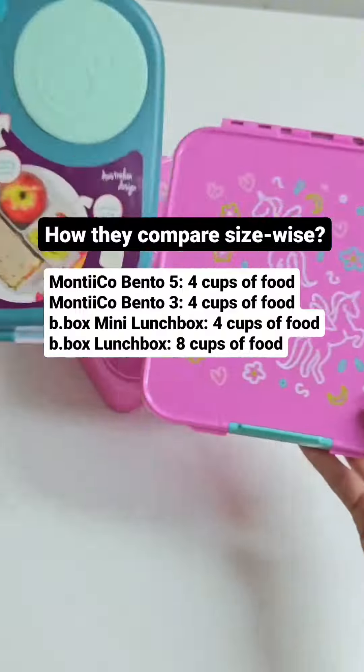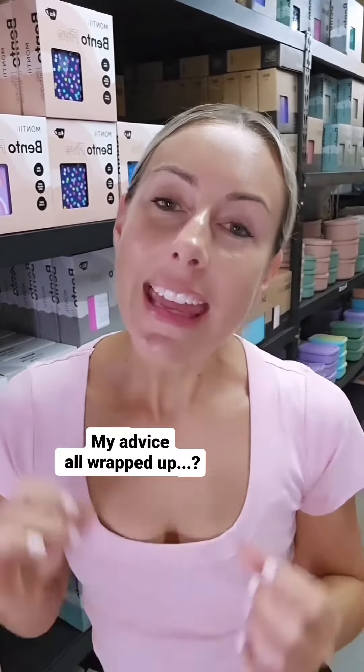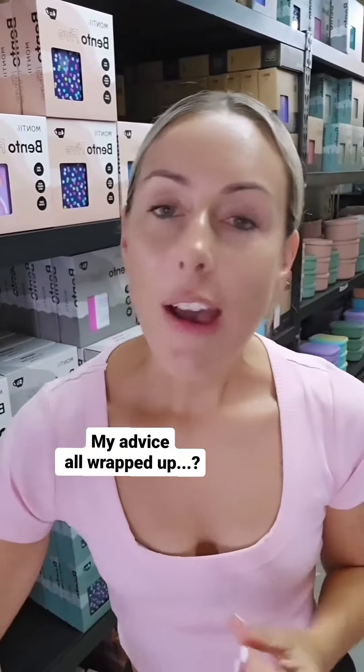Some bonus fun facts comparing the brands and sizes: if you have a small to medium eater who loves variety, I'd recommend Montego. If you have a small to medium eater that eats pretty simply and doesn't need lots of little bits, I'd recommend the E-Box Mini. And if you have a really big eater, I'd go with the E-Box Lunchbox. Thank you so much for your question, Kobi.